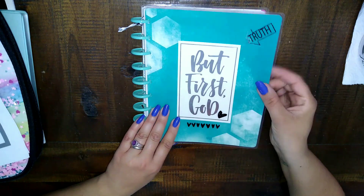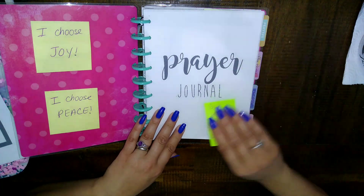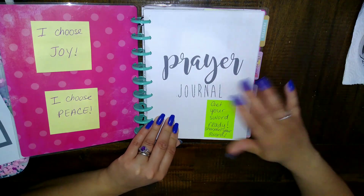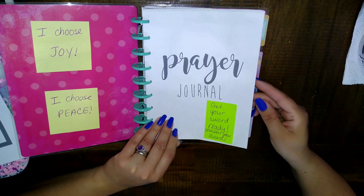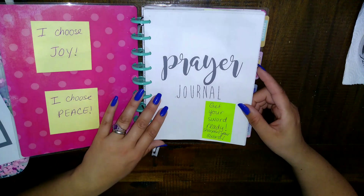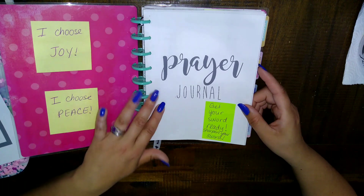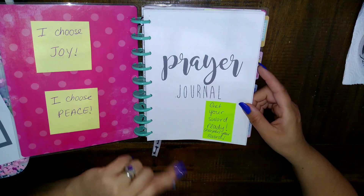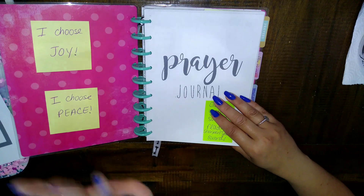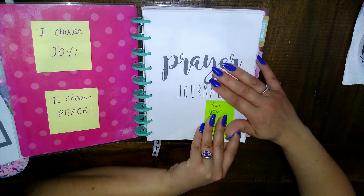This is just a Happy Planner that I had — I liked the cover so I wanted to make sure I reused it. I just have sticky notes in here and it says 'Prayer Journal,' so you could use it as a prayer journal, war binder, or just a regular journal. I do have a playlist of other ways that I've repurposed planners, and I'll have that in the description box.